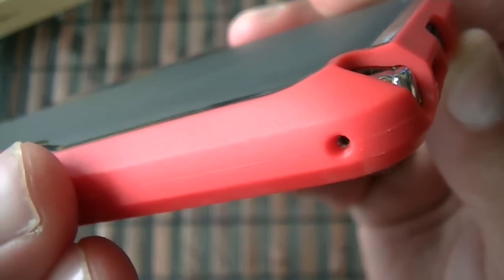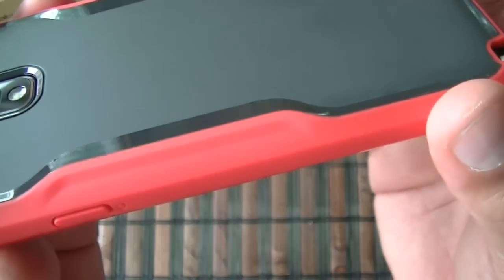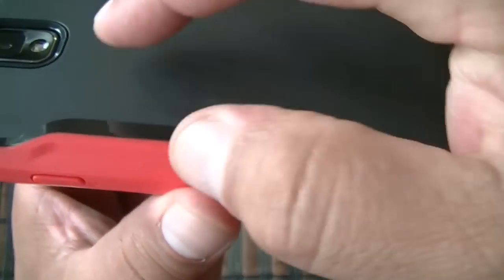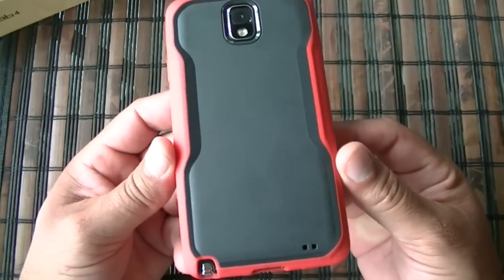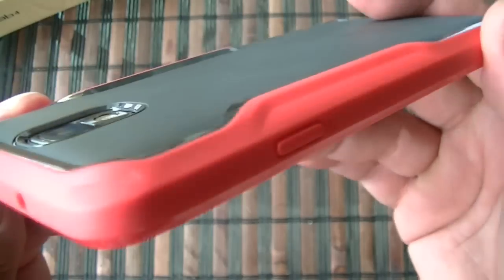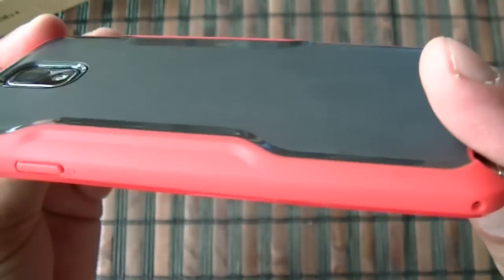They have this design on the back of the case that makes this part right here a little thicker, but it still looks nice. There's the look of the back of the case — they make these in different colors.